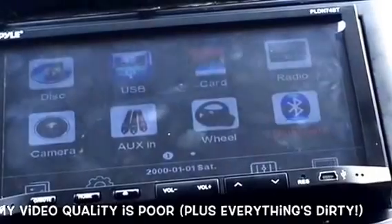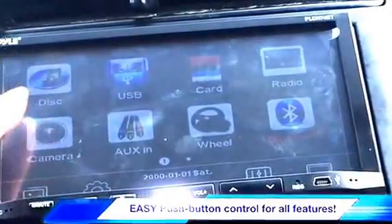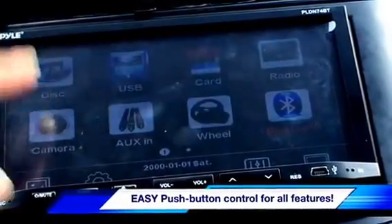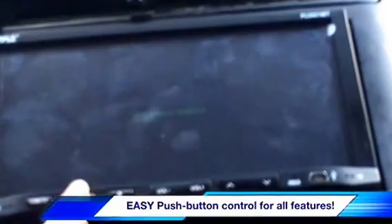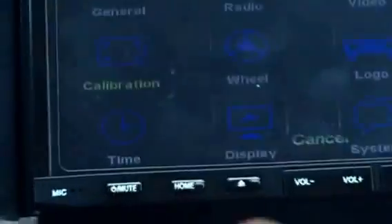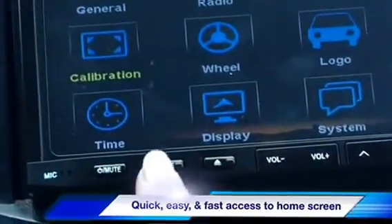The quality might not be great on camera, but I want to show some other features. Here is where you would insert a disc — it currently says 'no disc' at the top. You can also play by USB. If you have a backup camera installed, it shows 'no video signal' but you would be able to use it. It does have a self-calibration option — it's calibrating now. I'll go ahead and cancel calibration. I can see my information there, and I can always go back home.